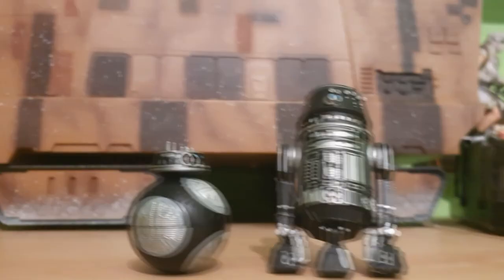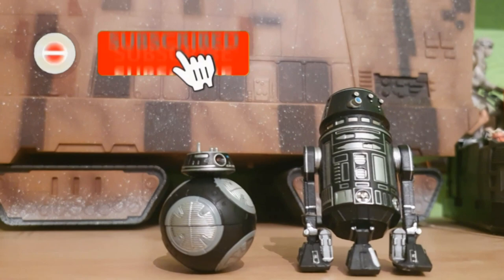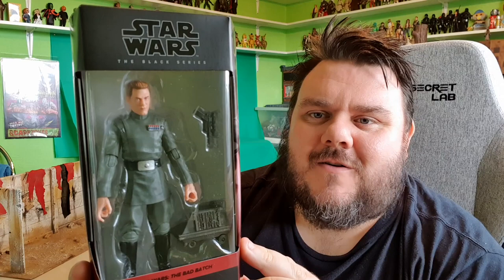Welcome aboard! Sit back, relax, and enjoy the flight. Hey guys, it's meho SuperZero. Thank you very much for tuning in.